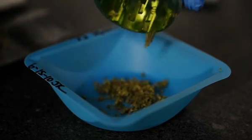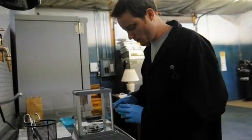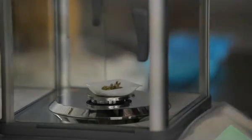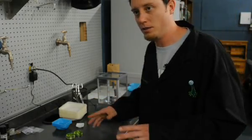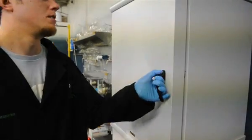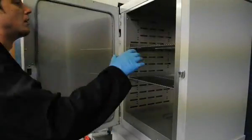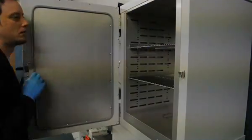We'll start by grinding up the raw material into a nice homogeneous mixture. I weigh it out and place that into the oven over here, which is a forced ventilation oven — there's air constantly moving through it — so it'll hold the temperature at about 35 degrees the whole time. We're not disturbing any of the cannabinoids that we're going to test, but we're evaporating all the water off of it.